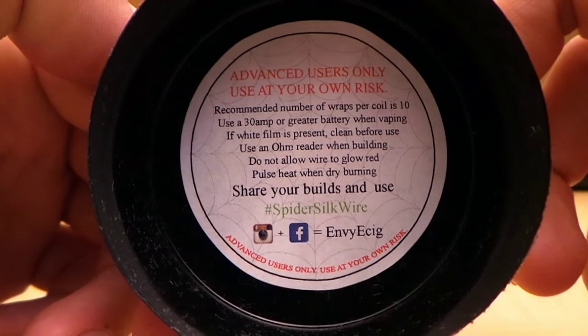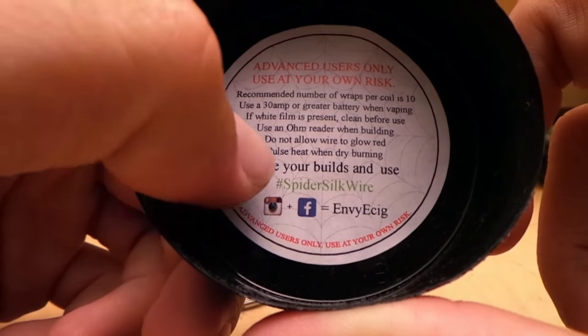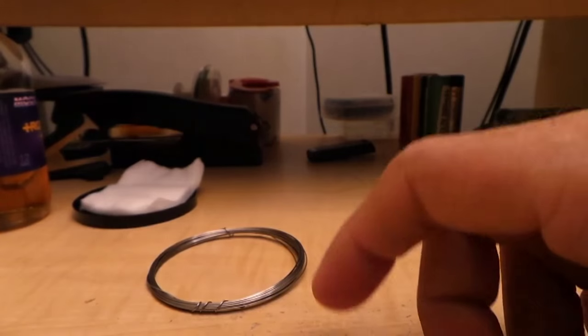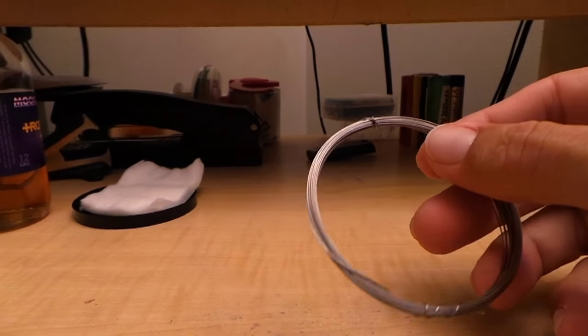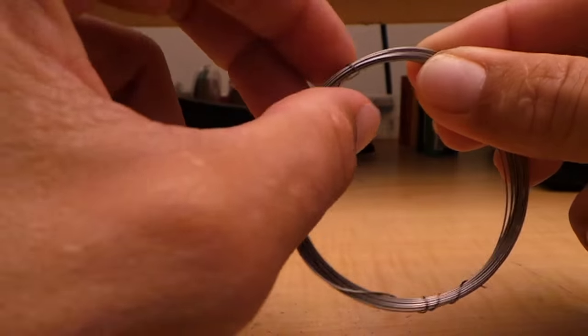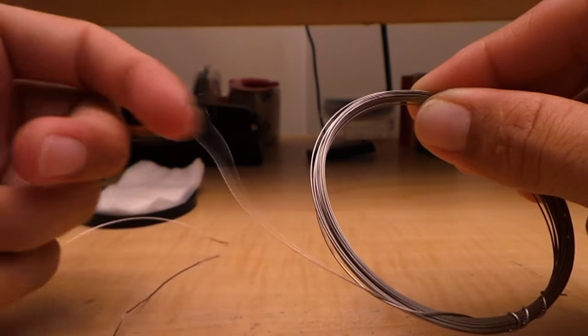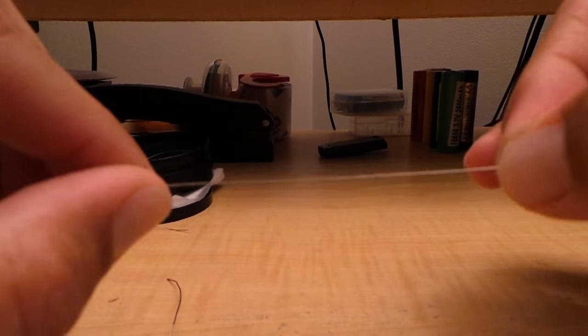Fancy users only. Recommended number of wraps per coil is 10. Use a 30 amp or greater battery when vaping. If white film is present, clean before you use it. And it says right here: do not allow wire to glow red — pulse heat when dry burning. So basically, do not dry burn; if you're going to do it, just pulse it very lightly and gently. Here's the star of the show — the wire. I'm going to take a piece here. It comes tied up like this. First time using it also, kind of learning with you guys. It's a little springy.